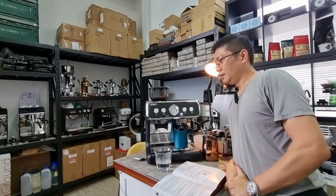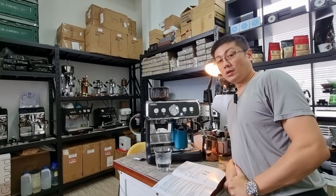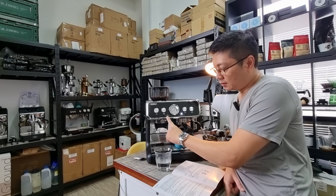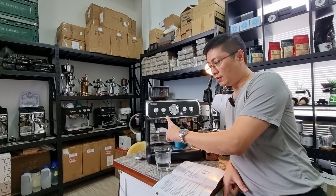Hi, good morning everyone, this is CY once again. Thank you for joining me this morning. When I used the Barsetto BAE 02 to make my daily morning coffee, the 'Clean Me' or descale button started to flash.